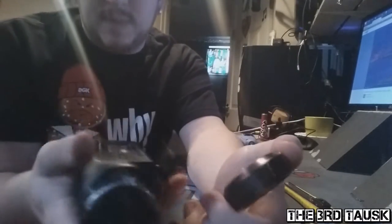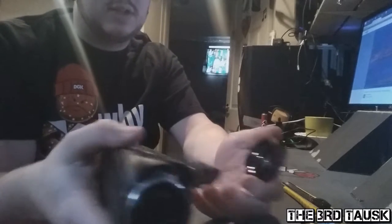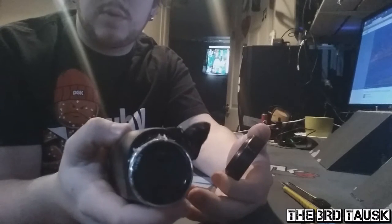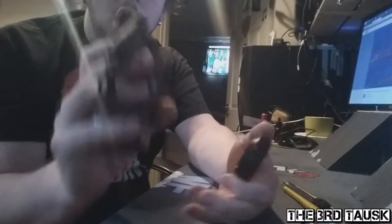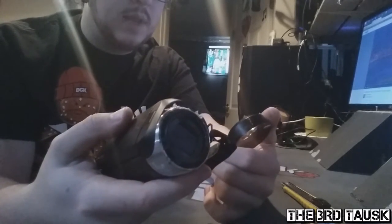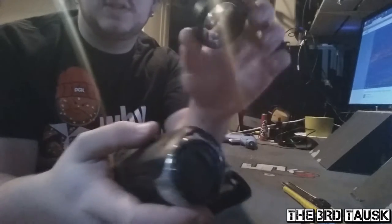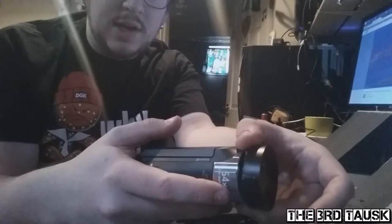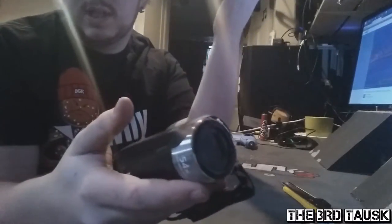I discovered this by accident. I took this fisheye lens out because I wanted to use it with this camera — it isn't very great for skateboarding without a fisheye because you have to be perfectly precise with the framing of the trick. I just took the middle piece out and held it in front of the camera, and it worked.